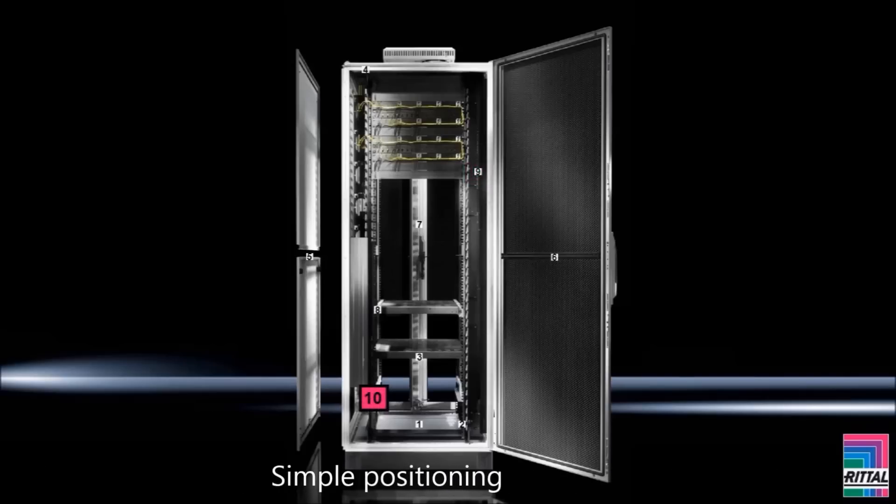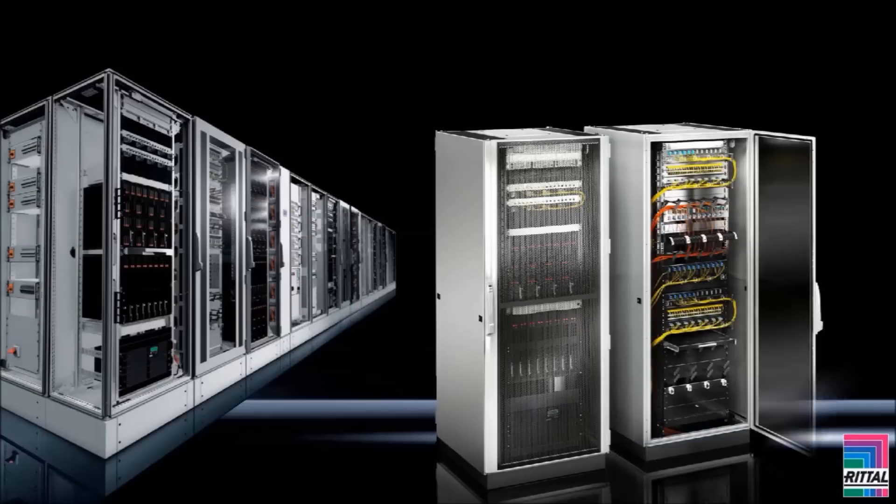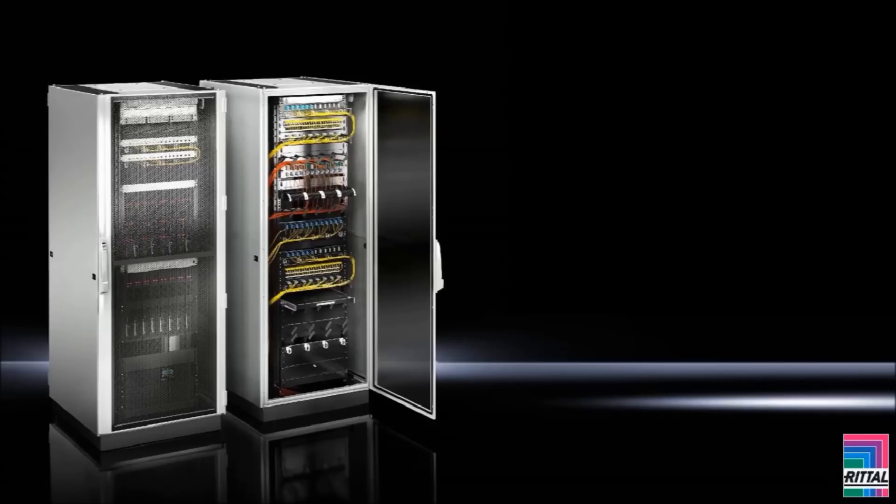Simple positioning: labeling of the height units and pitch pattern in the depth for simple determination of the 19-inch level spacing. The TS IT rack can easily be made to form rows in a large data center, or it can be used on its own as a free-standing data center in a rack solution. Parts such as the divided side panels are ordered separately, making it easy to equip the rack according to your needs.